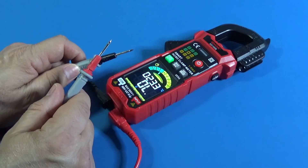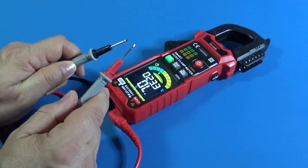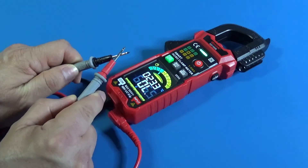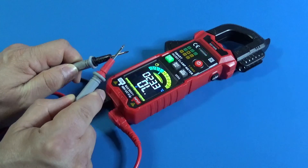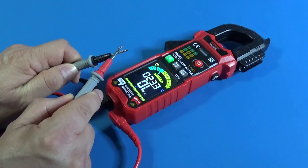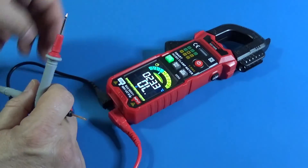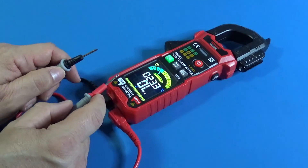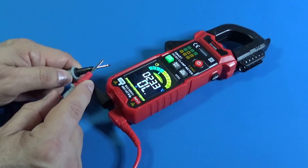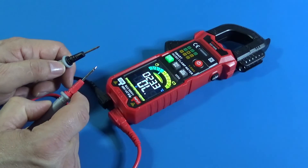You also want to know about the continuity test and the test leads. Let's make a continuity test. It's fast. I like it — it has a backlight. Also very important: not all devices have the analog bar. That's great.